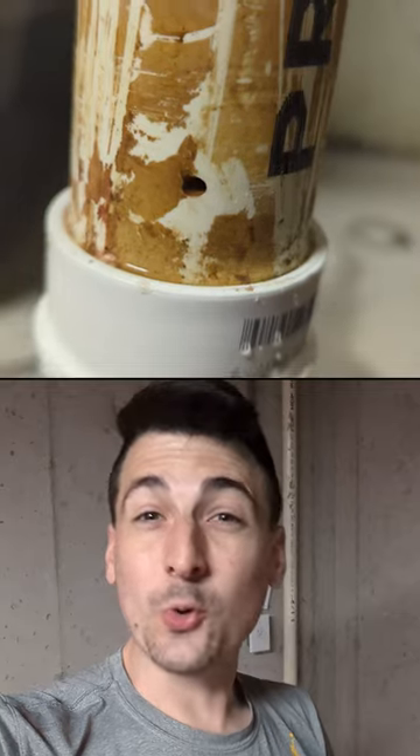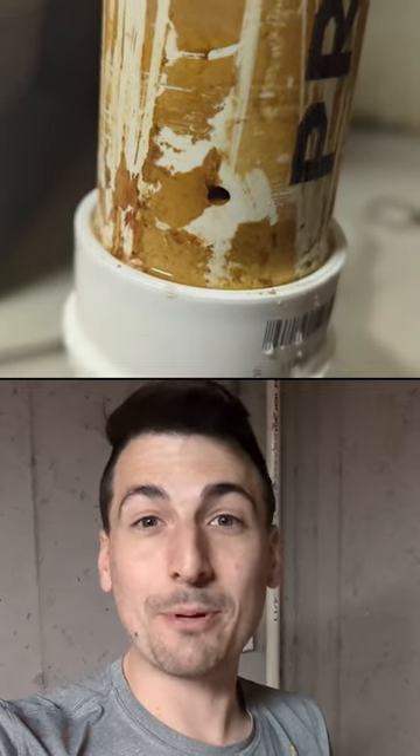Fun fact: that's actually called a weep hole and it's intentional. So I guess I had a good sump pump installer in the past.